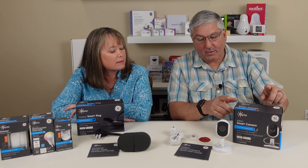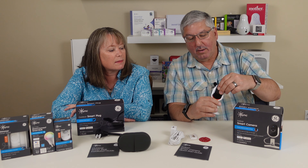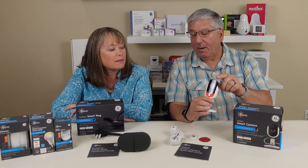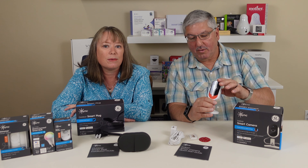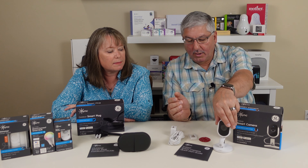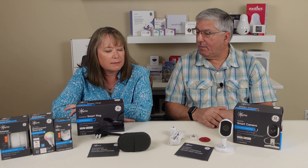They also sent us an indoor camera. This camera is really kind of cool — it's pretty lightweight, but you can pull this cover up so you know that no one can see you. Which is pretty neat, and it even includes the mounting hardware and the USB cable and everything else to go with it.